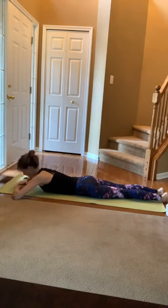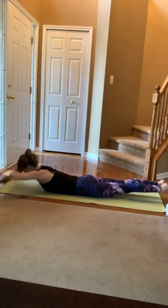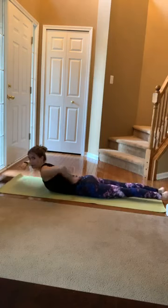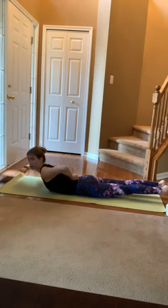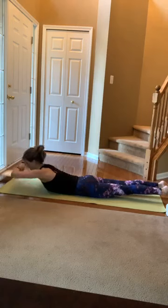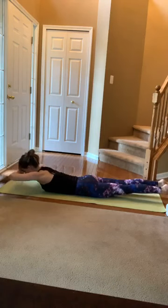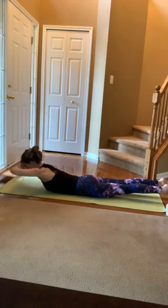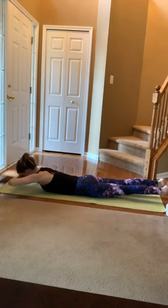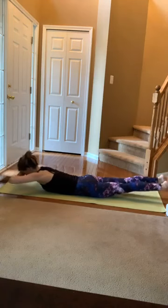Last set of extension work — hands still stacked. Take that deep inhale, exhale lift up. Maybe lift those thighs too, if you can keep length in your spine — if it puts you into your back, rest them back down. It might just be a half inch or less off the mat. From here, lower an inch, lift an inch with that chest and arms. Keep breathing, crown of the head is long. Three, two, one. Rest it down.